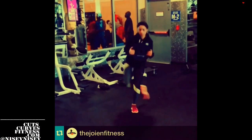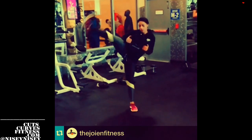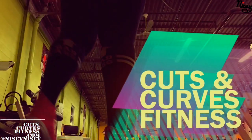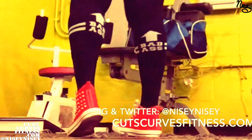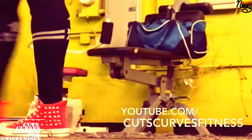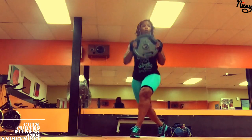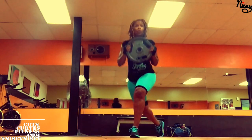I saw these on Joy Chavez's fitness Instagram account and had to give them a try. If you know me, you know I love kickboxing. So combining some kickboxing with some leg day was an absolutely great idea.